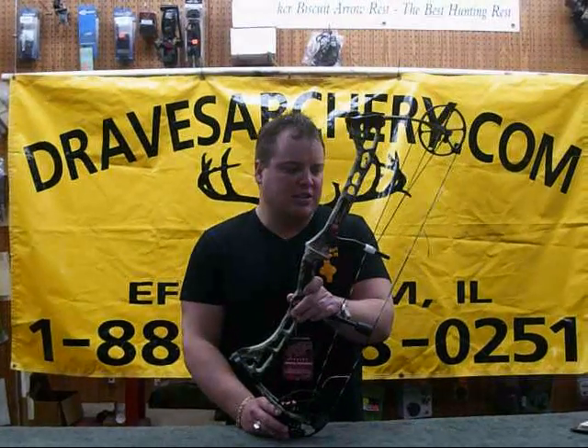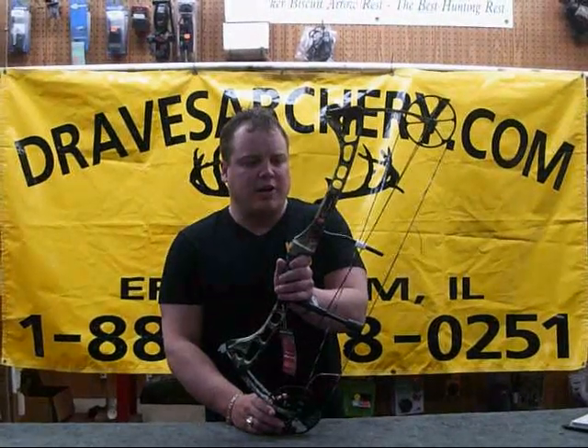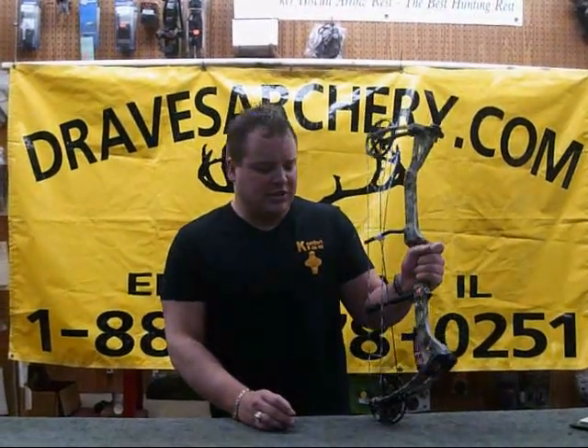It shoots super nice — I think it's the nicest shooting out of all the Bow Madnesses myself. Very low vibration, very easy to tune, very quiet bow. At 28.5 inches it's just awesome up in a tree. Check one out today at DravesArchery.com. Thank you.